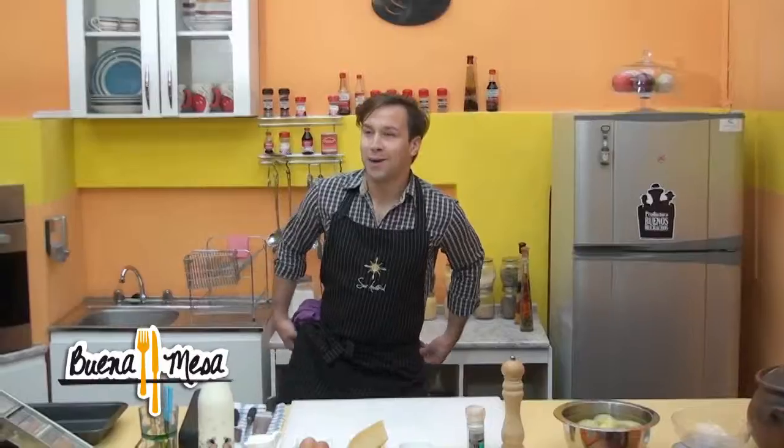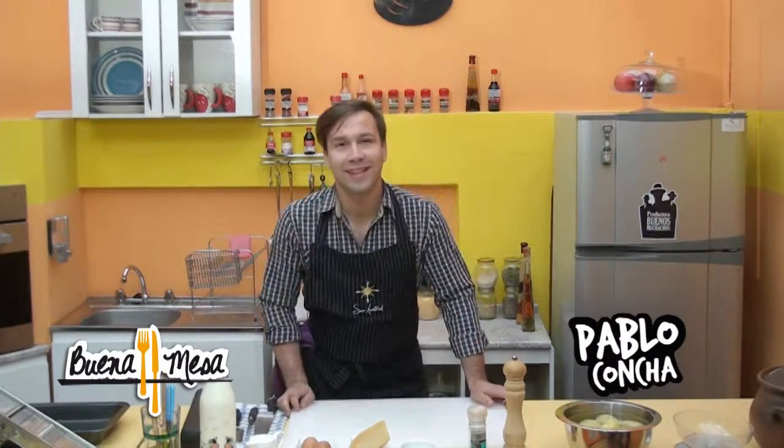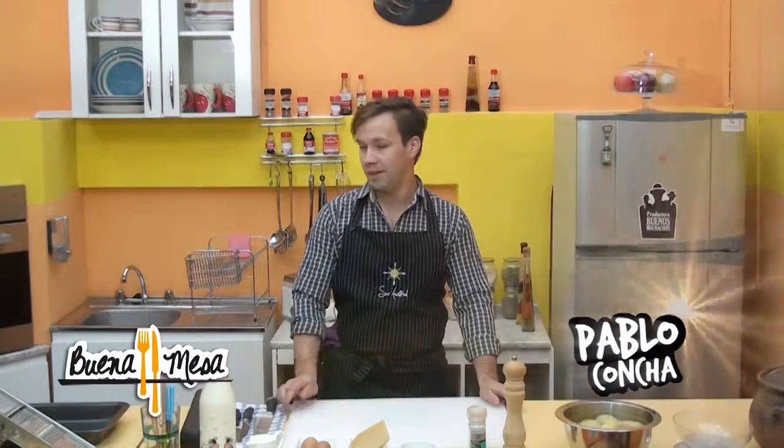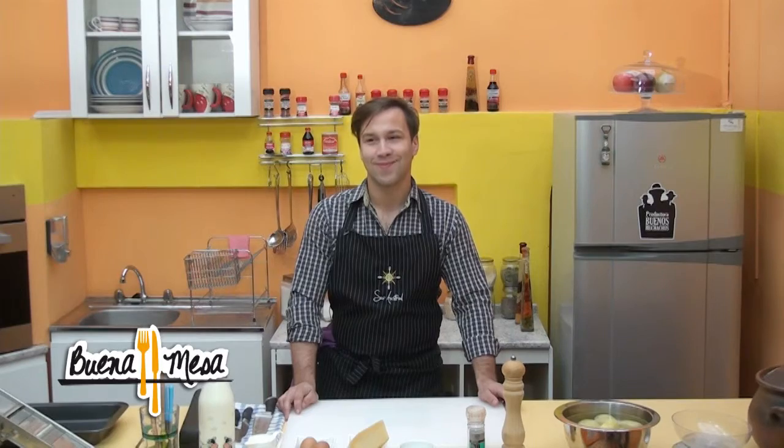Pablo, Paulito, here we are. Welcome to a new program. We have a very good recipe for today. We hope you like it. Let's go. I invite you to a commercial pause because I want to leave in suspense the recipe of today, which is very delicious. So let's go back.